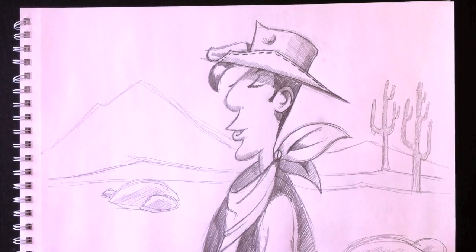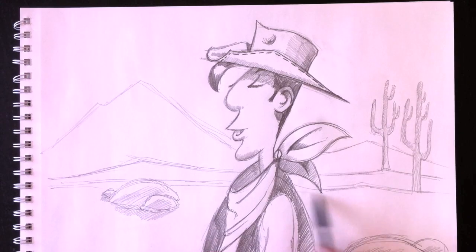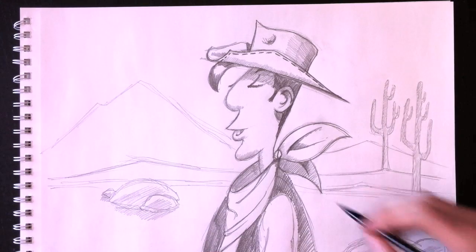There's Lucky Luke for you this week. I really hope you like it, and we'll see you in another episode of Drawing with Paolo next week.